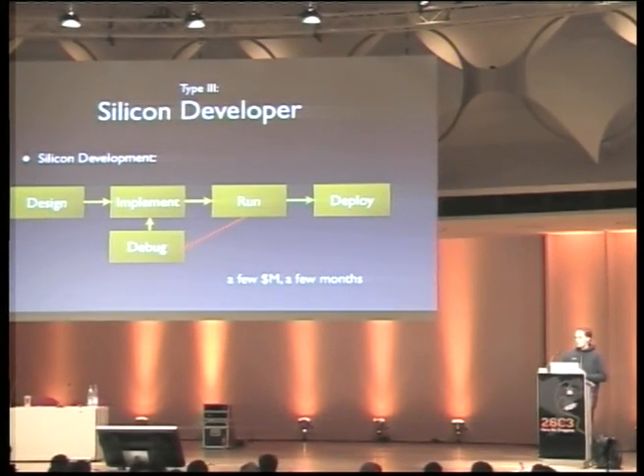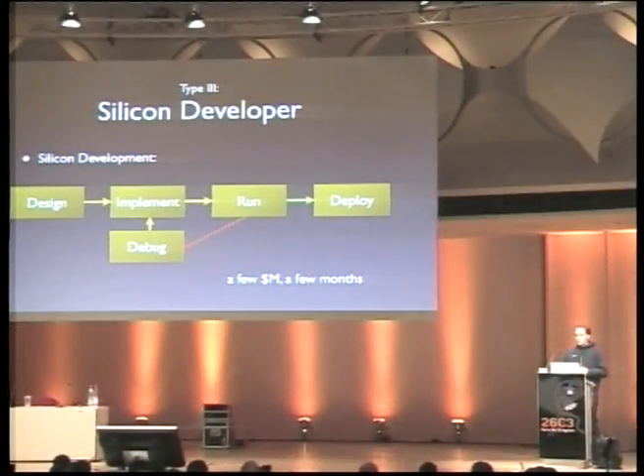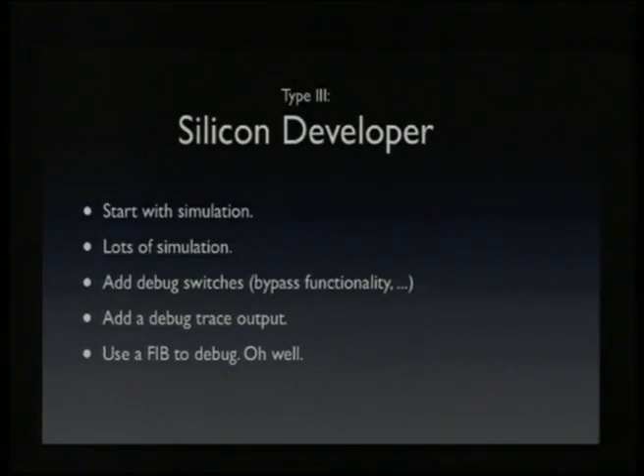A third type is a silicon developer — getting more hardcore. They spend a lot of time on the design phase, a year or more, then implement HDL code, do extensive simulations, and when finally happy, send it to the fab to build masks and produce silicon. A single tape-out easily costs a million dollars or more and takes months. So it's not something you can redo just because of a stupid error. That's why silicon developers invest heavily in simulation — they can simulate almost everything. If they're designing a CPU, they can probably boot a whole operating system in the simulator. Surprisingly, the final product often works exactly as the simulation predicted, so the simulation tools are really good.